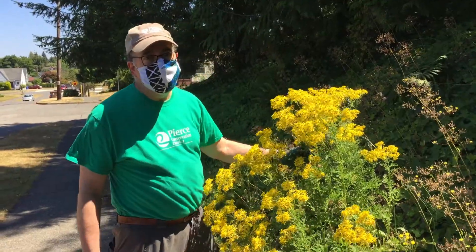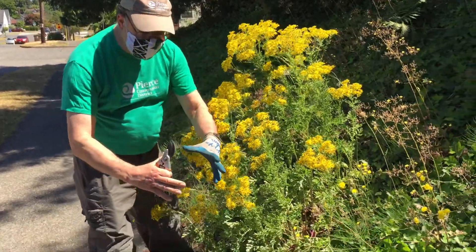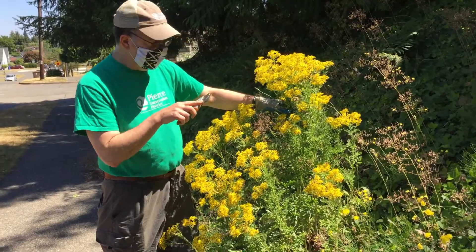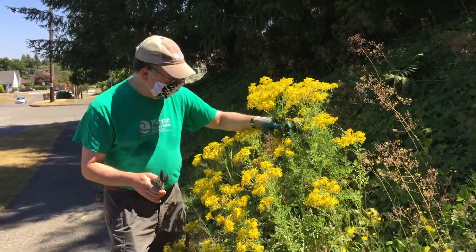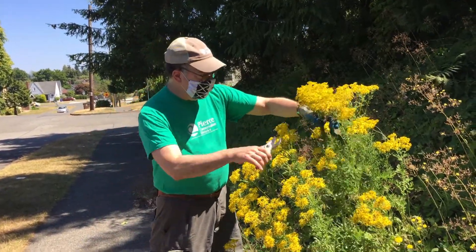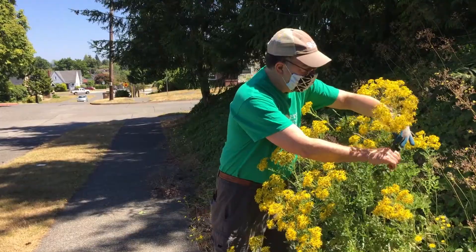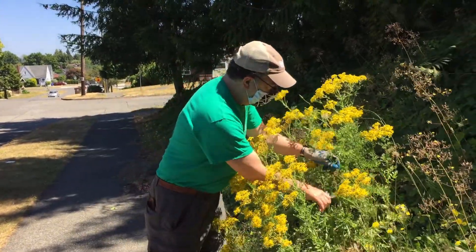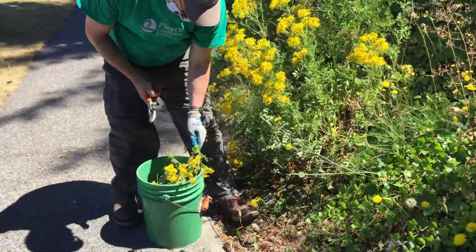Here's another really nasty weed that's very common in our pastures — this is tansy ragwort. It's a two-year plant with a small, flat rosette the first year. The second year it sends up a really tall flowering spike. This one is especially toxic to livestock — it can kill livestock. It's very important when removing this to use gloves because the sap can be an irritant. It's very important to cut all the seed heads off the plant, bag them, and put them in the garbage. If you cut it and leave it on the ground, it'll go to seed and spread, so you've got to cut it and bag it.